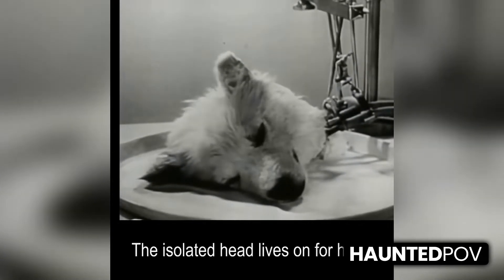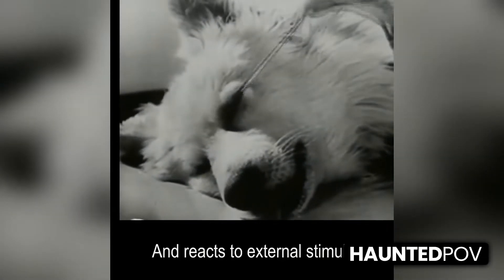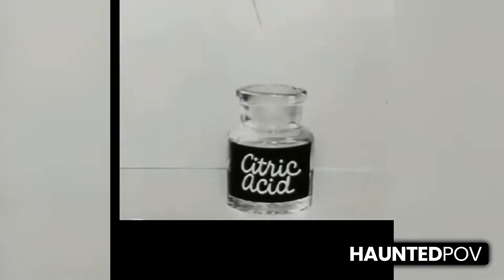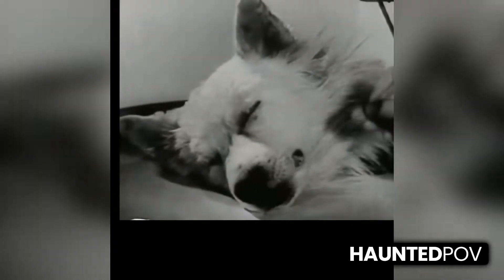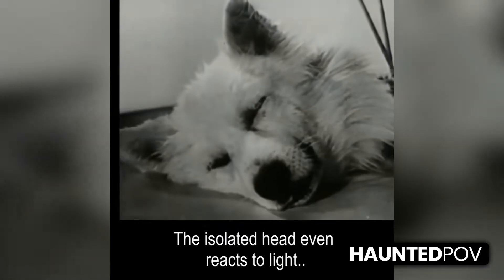The isolated head lives on for hours and reacts to external stimuli. The isolated head even reacts to light and sound.